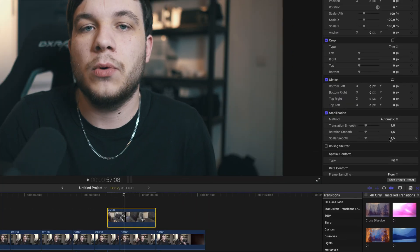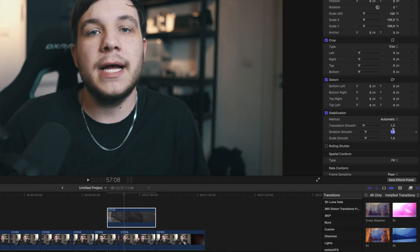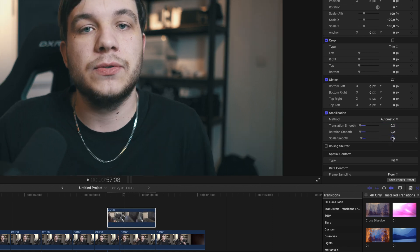For example, the default settings are 1.5 on every one of these three stabilizing parameters. Dial them back down to 1. If that doesn't work, dial them down to 0.5. And if that still doesn't work, dial them down to 0.2.